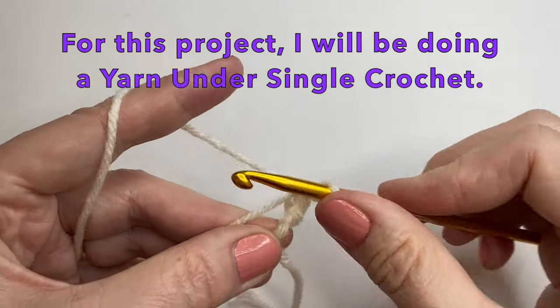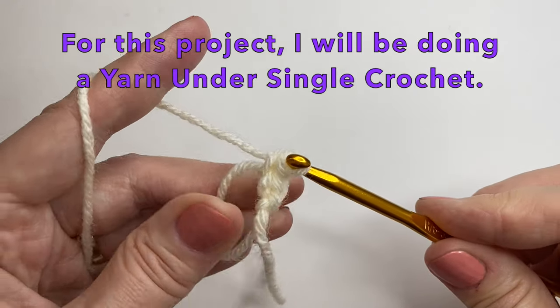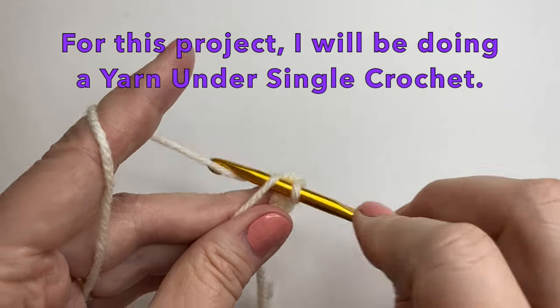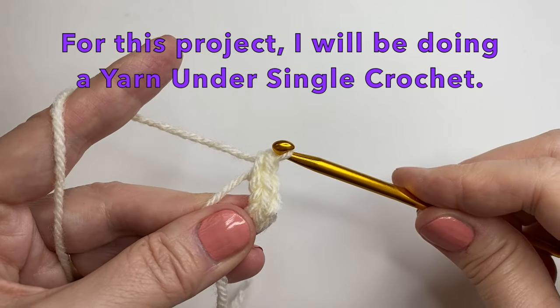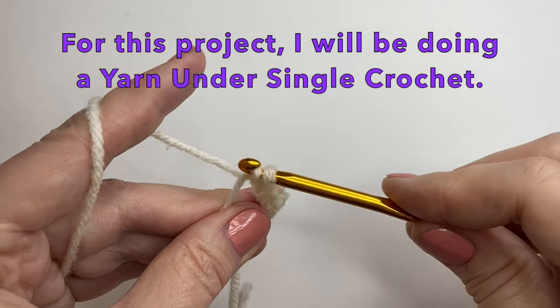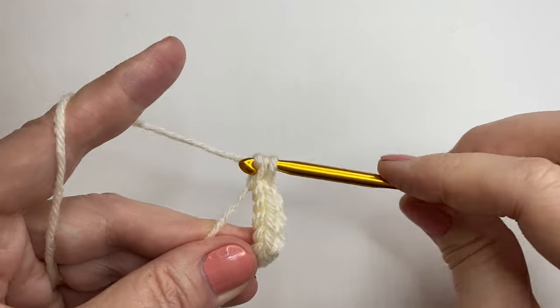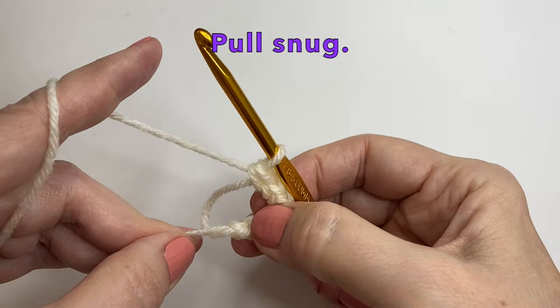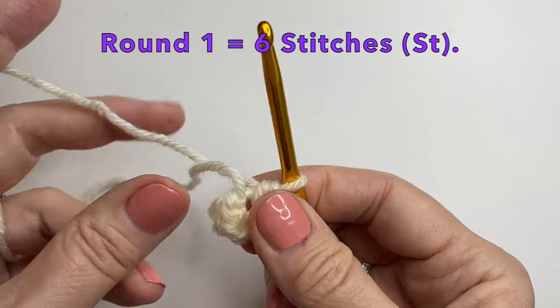So you can see when I pull up the yarn my yarn is under. Pull it up, then I yarn over and pull through 2. Again I put it in, yarn under, up, yarn over and pull through 2. You can do your single crochet however you like. And this is number 6 — we can then pull snug. We will not join; we're just going to continue our rounds. Our first round will be 6 stitches.